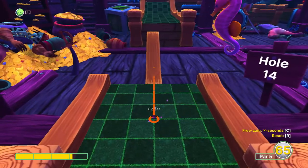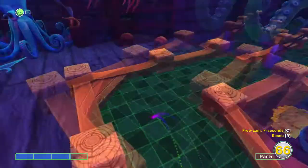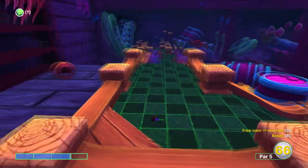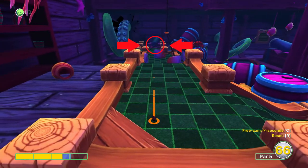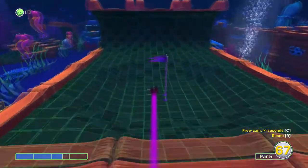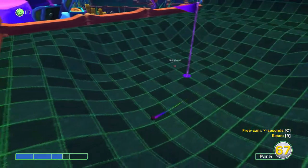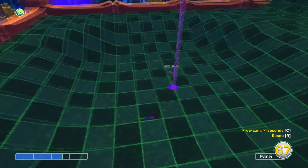On hole fourteen just aim straight ahead at just over three power. This is a tricky shot — use two and a half power aiming at the cannon, and try and shoot as the fish is on the left wall. This cannon can be a little bit unpredictable so it may take a few shots.